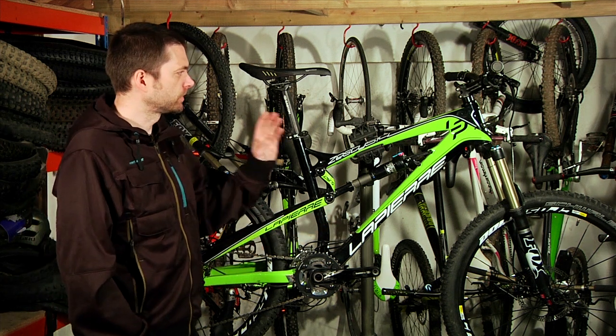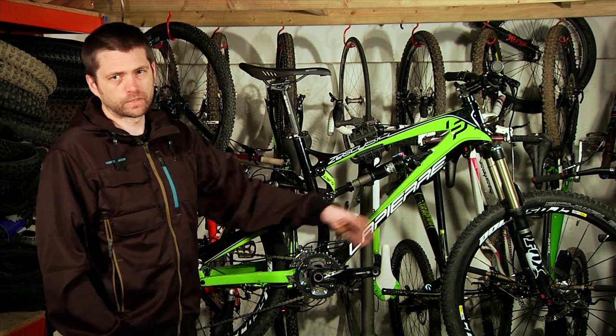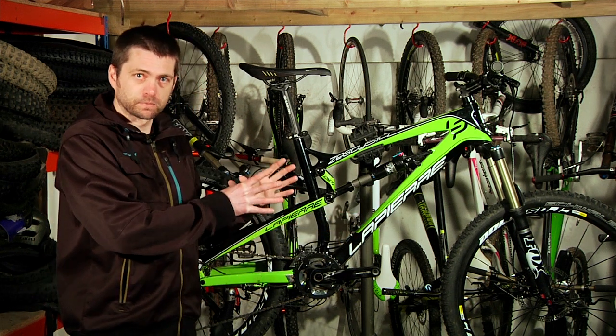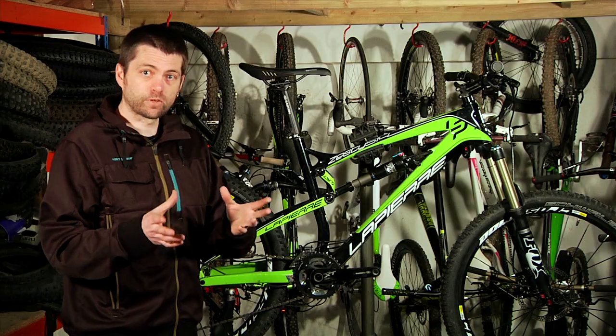If you really want to go crazy, you can start putting a Fox 34 or a 36 on the front. You can put a shorter shock on and make the whole thing a 160mm bike. It's very, very versatile — it'll either do a very light, capable, fun trail bike, or a pretty full-on, sort of downhill, enjoyable, fun bike.